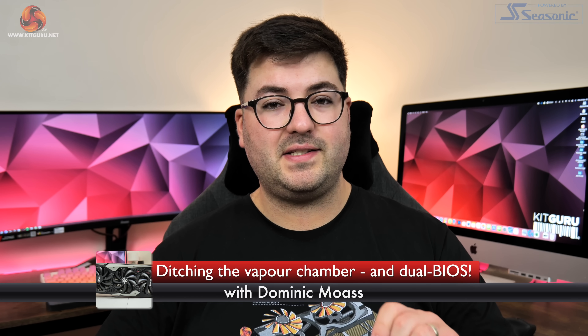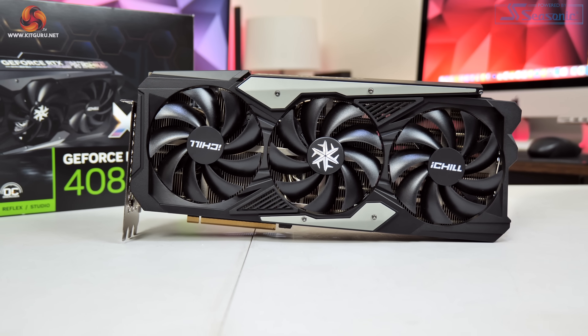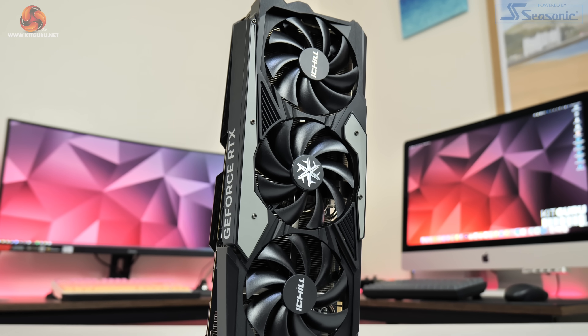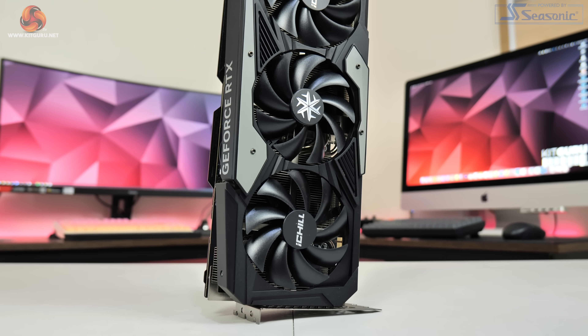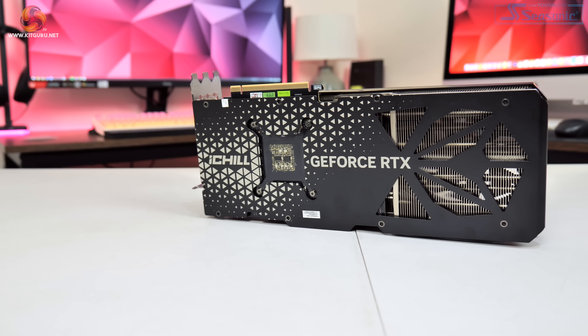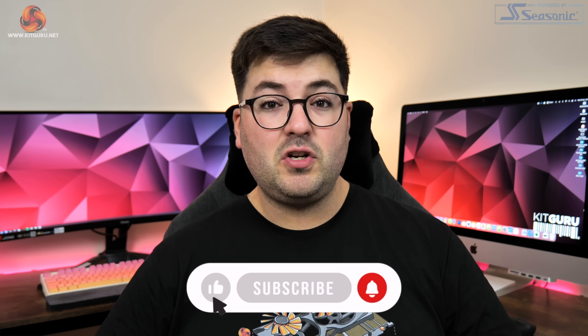Dominic here for Kit Guru, and today we are checking out a graphics card that has been requested by a few viewers: the Inno3D RTX 4080 iChill X3. It features a very striking design and a 60 MHz factory overclock. This is also the first 40-series card I've seen that doesn't use a vapor chamber cooler, so thermals are going to be very interesting today.